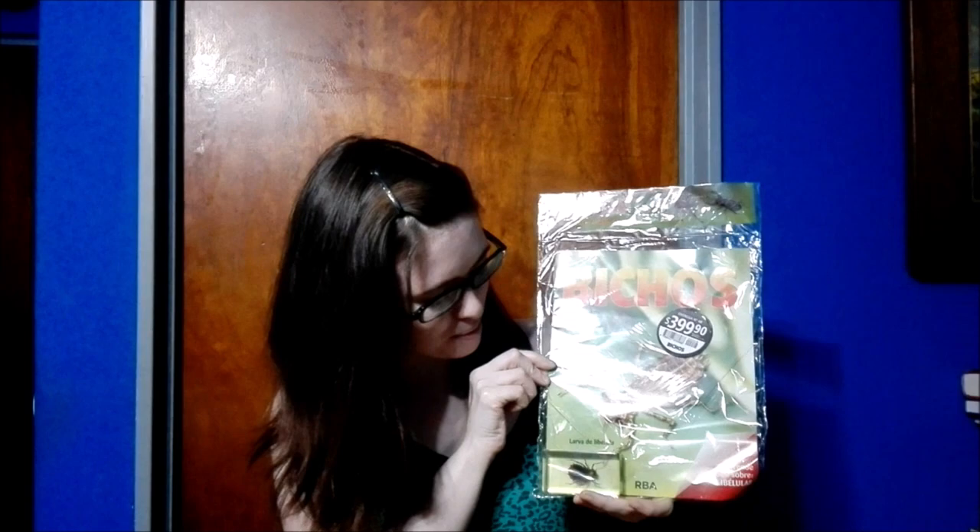Hi guys and welcome back. Today we're going to be doing a brand new unboxing. We're unboxing the next in the Bichos or Bugs collection, and this time it is none other than the Larva de Libélula. It's a bit hard to even pronounce, but in English it's a dragonfly larva. Very cool, very interesting.